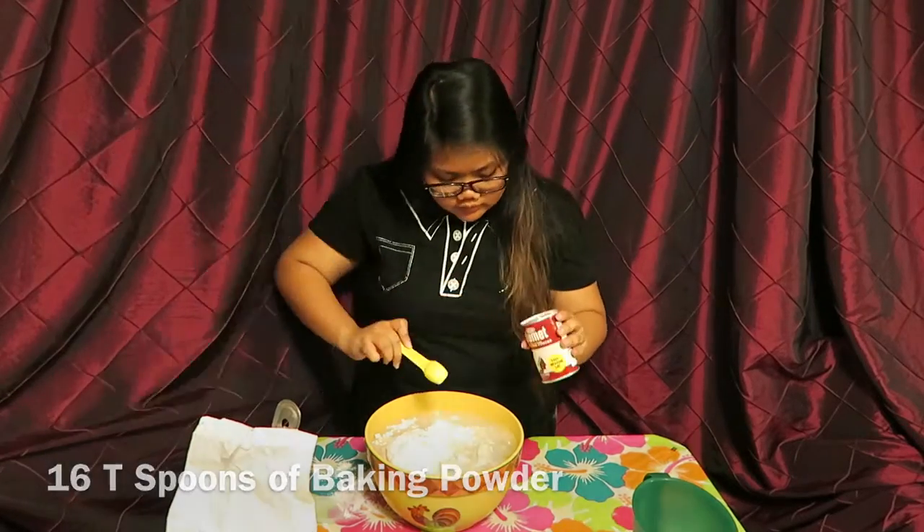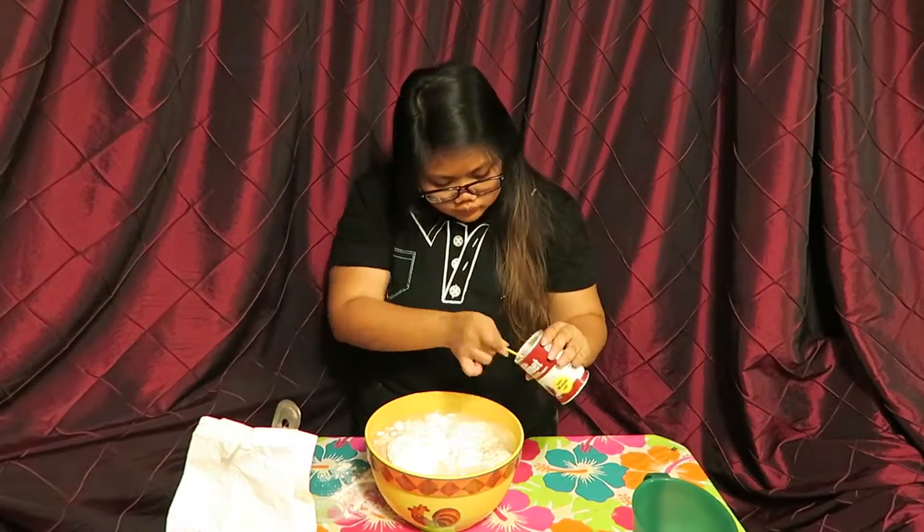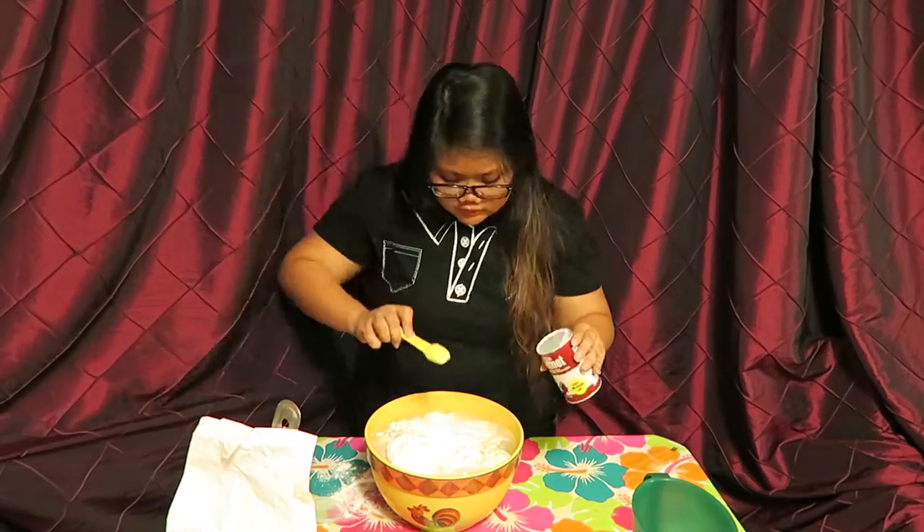And last but not least, you're going to need 16 teaspoons of baking powder — powder, not soda. Okay?